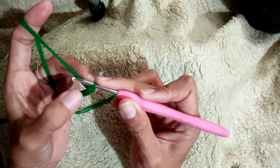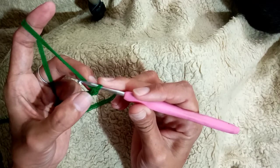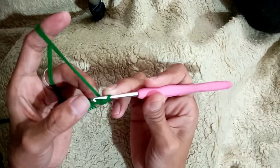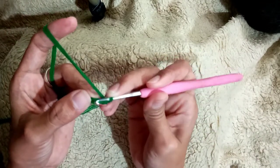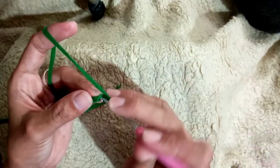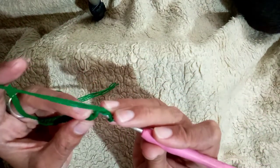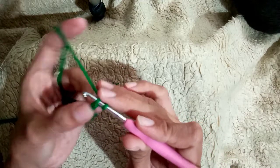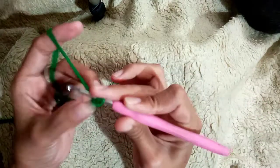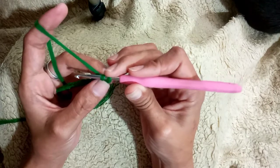To do the single crochet, from the hook count three chains — one, two — and then on this second loop that we have counted, insert our hook here. Okay, and then pull through the yarn so you have two loops on your hook.